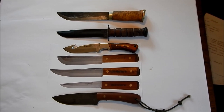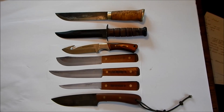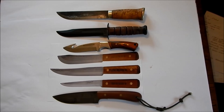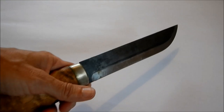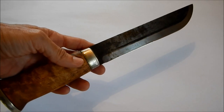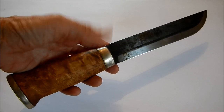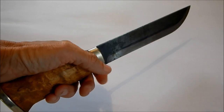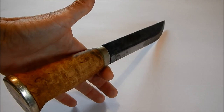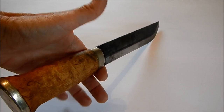Now let's look at the balance of the blade, which tells us more about how it actually works in practice. The Loiku's purpose is very much chopping, processing wood, and processing large game. When I hold this blade in my hand and let go, it's going to fall with its tip forward — it wants to move downwards towards the ground.